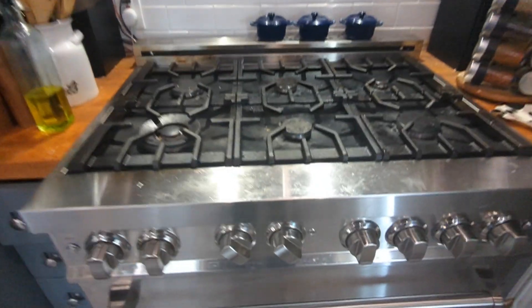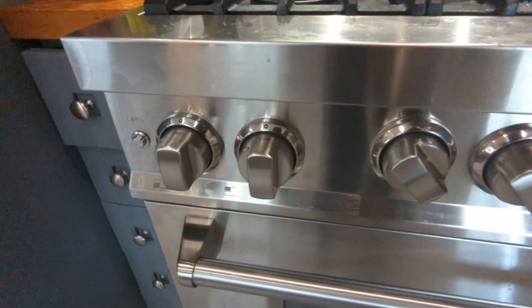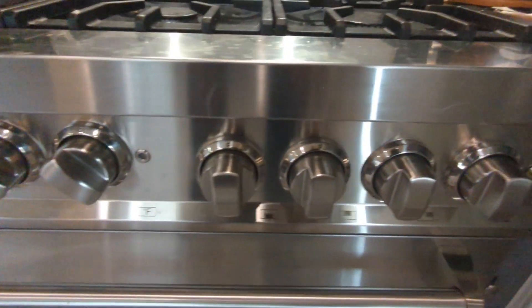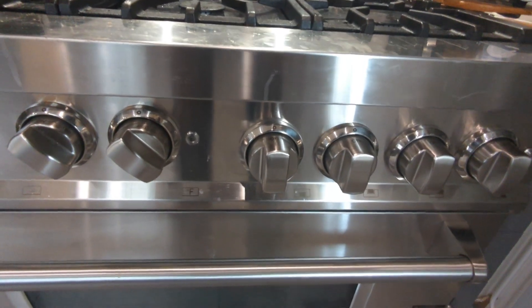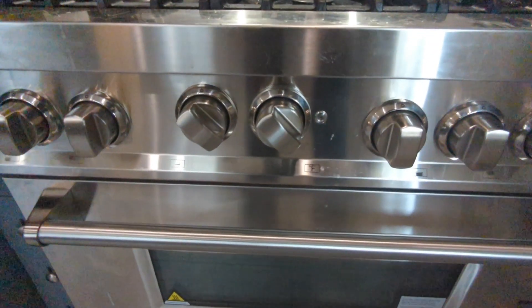The knobs here, as you can probably see, are perfect — they have no imperfections whatsoever. They don't feel cheap, as I stated in the first video. So that is awesome.